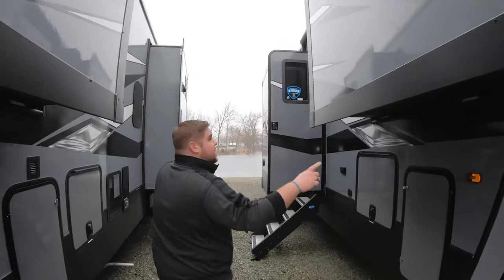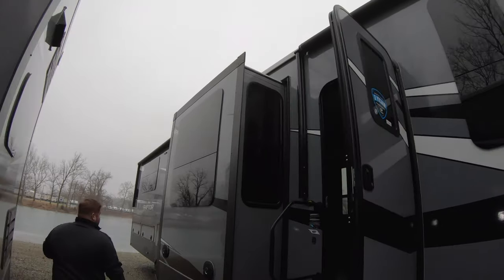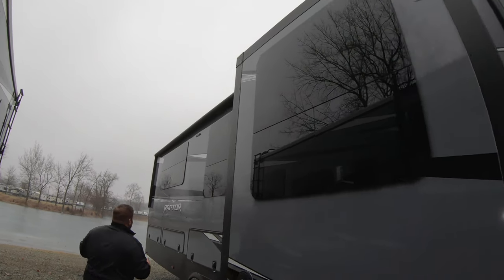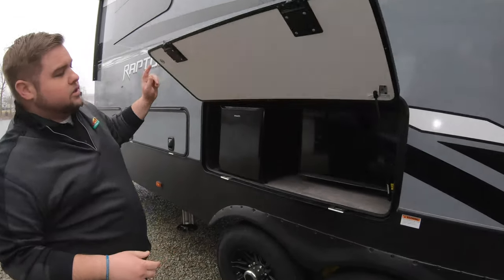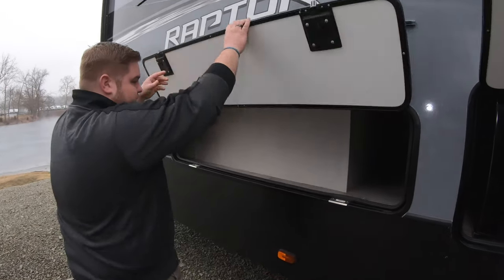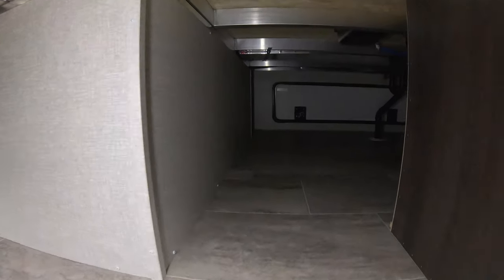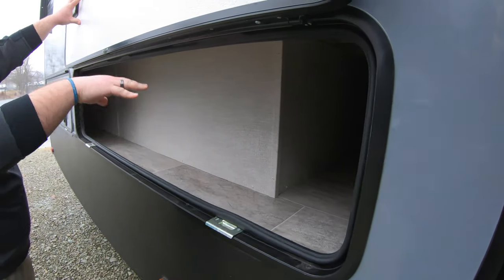Coming through the outside we've got a nice big awning here, and another big awning back here. In this handy little compartment we're actually going to have a refrigerator and a 32-inch TV. And just a little idea of some of the storage we've got here — partial compartments over on this side, and then on the other side you have a big open compartment.